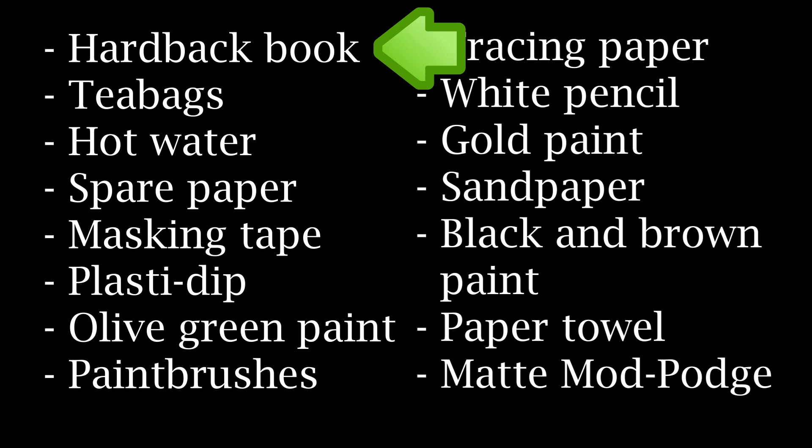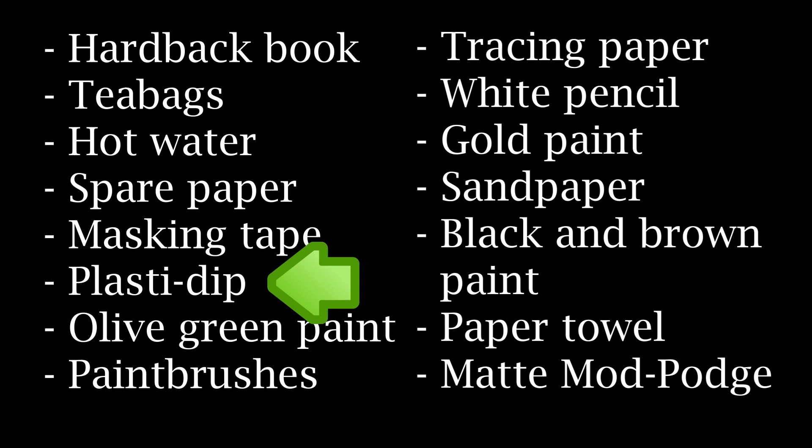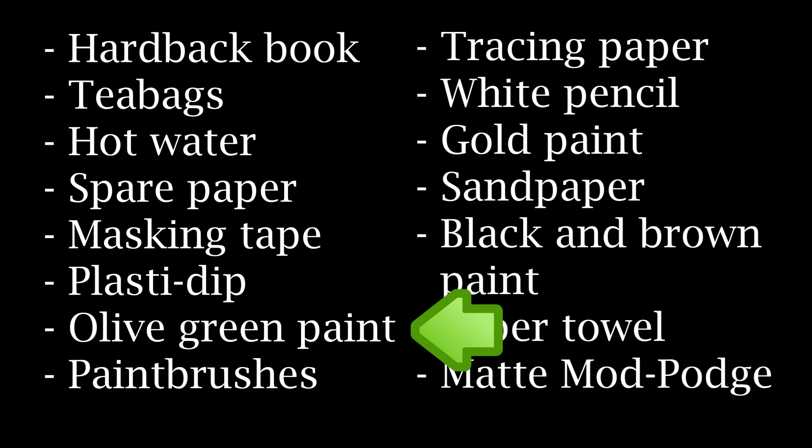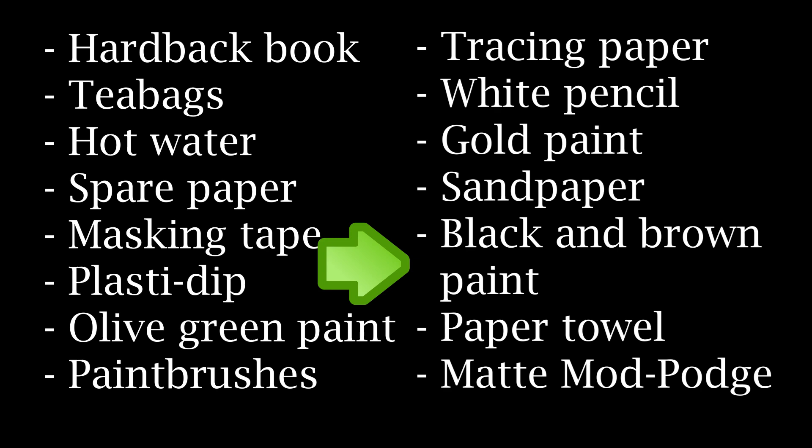You'll also need a couple of black tea bags, hot water, some spare paper or baking paper, masking tape, plaster dip or any other kind of sealant, and some basic acrylic paints to mix an olive green colour. I use dark green, brown and a little bit of white paint, some paint brushes or a flat sponge brush, tracing paper, a white pencil, gold paint, sandpaper, black and brown acrylic paint, some paper towel and some matte Mod Podge.